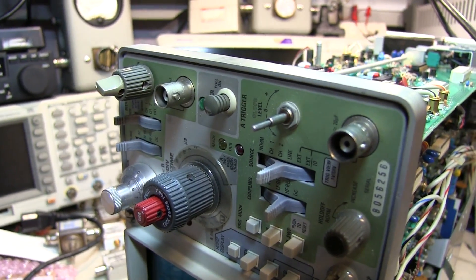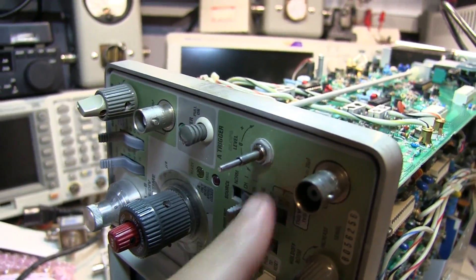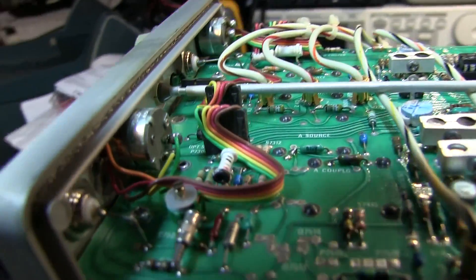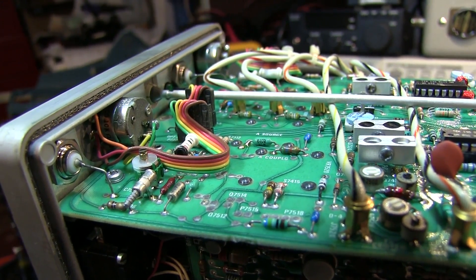This control almost couldn't be easier — let's keep our fingers crossed. It's simply bolted to the front panel and wired in with just a little wiring harness, so it should be a very simple repair.